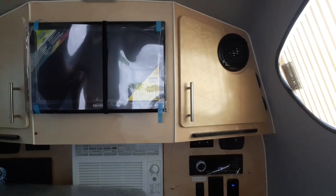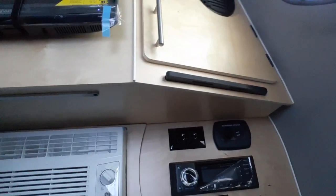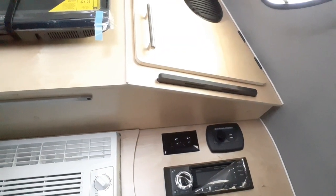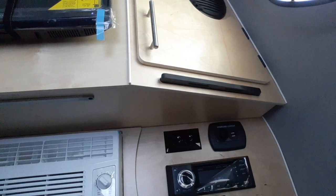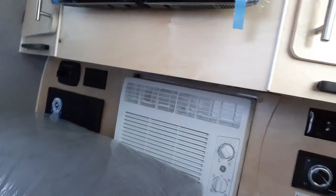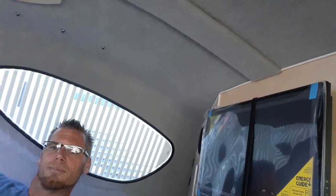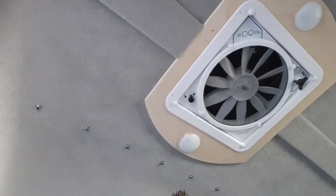The cupboards are on both sides, right next to the speakers. Underneath, you have charging stations on both sides of the bed — 110 and USB/6 volt, so you can run that off battery. You've got your stereo, carbon monoxide detector, lights, air conditioner unit, and fuse box. These panels can be moved to open or close them. Up top, we have your fan, which is a power fan, and those are also your lights.